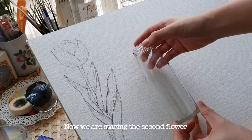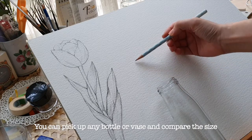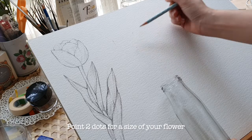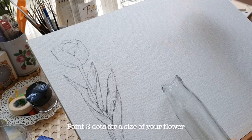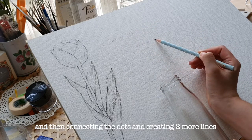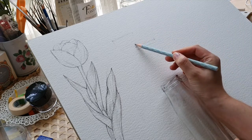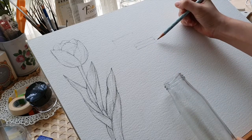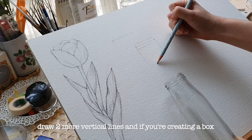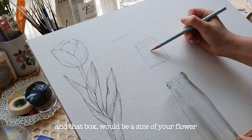Now we're starting the second flower. You can pick up any bottle and compare the size to draw your flower. Put two dots for the size of your flower, then connect the dots and create two more vertical lines as you're creating a box — that box will be the size of your flower.